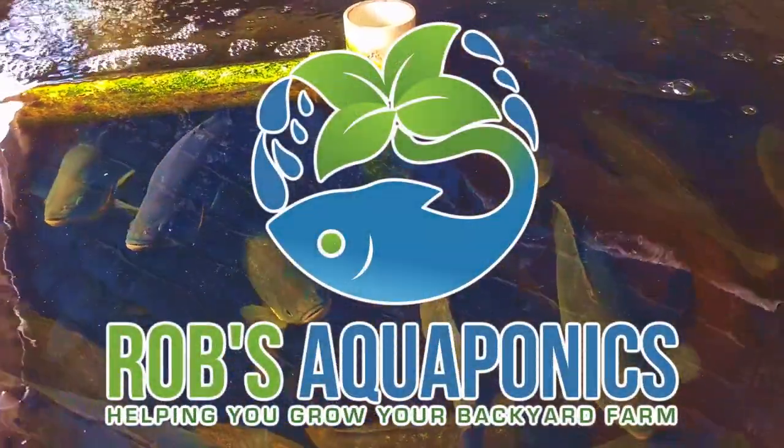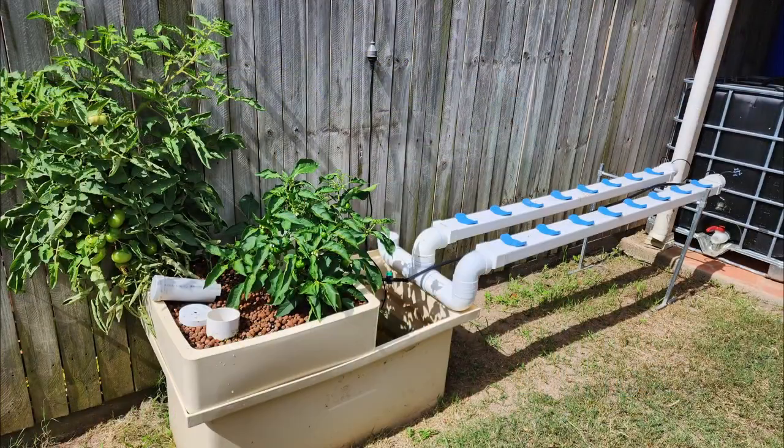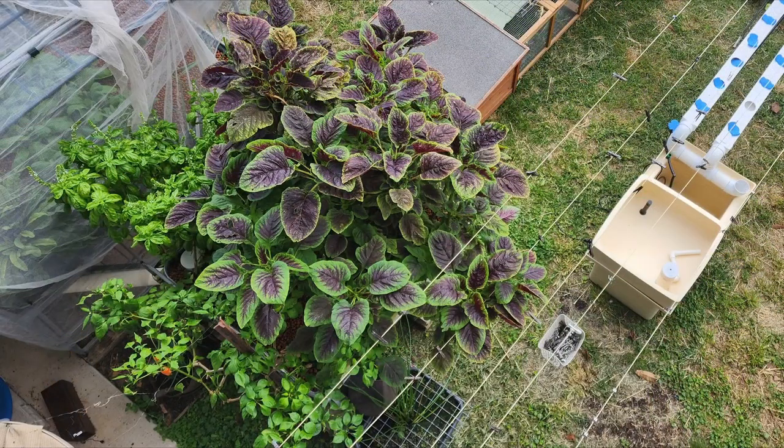G'day folks, in this week's jam-packed offering I'll be showing you our new aquaponics system that we'll be building up on the deck. Also giving you a look at removing this monstrosity from the grow bed behind me here — she's taken up well over 75% of the grow space so she's got to go — and also give you a bit of a general roundup on what's going on in the aquaponics.